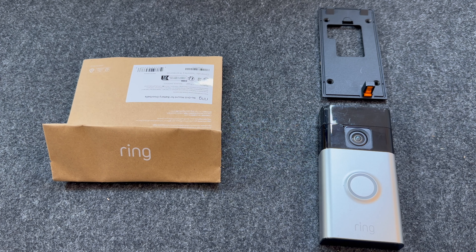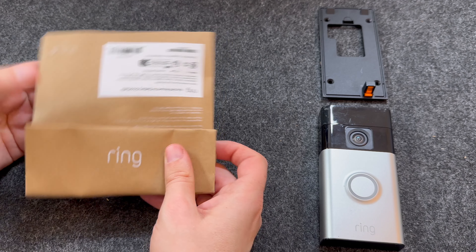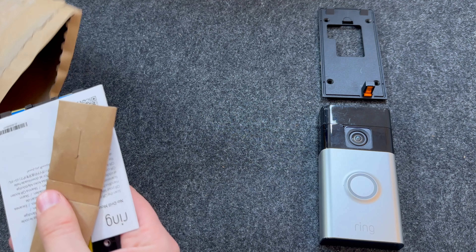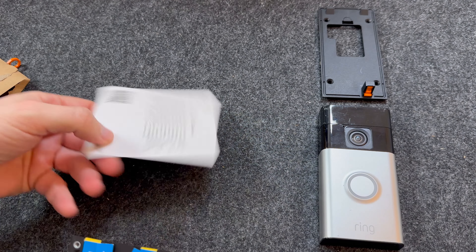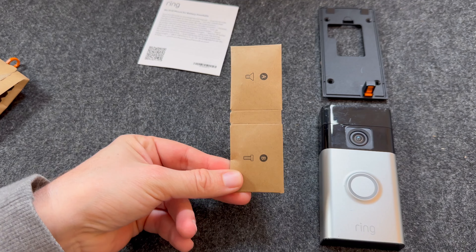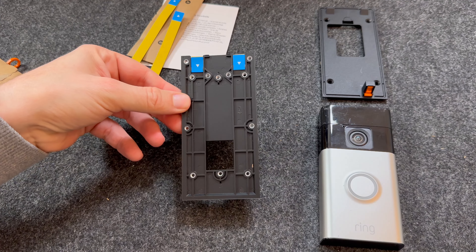Let's start by having a look at what's included in the pack. The mount itself arrived in a brown envelope. Inside you have some instructions with a QR code, two sets of screws, some spare adhesive strips, and the mount itself.